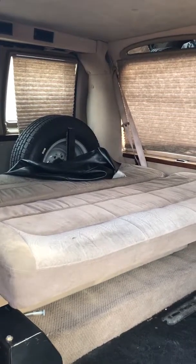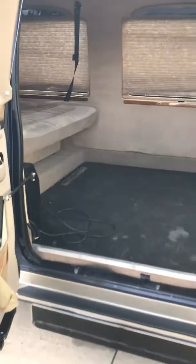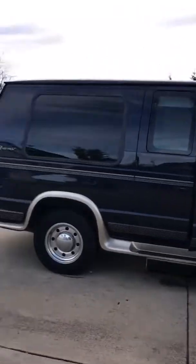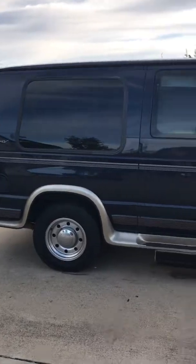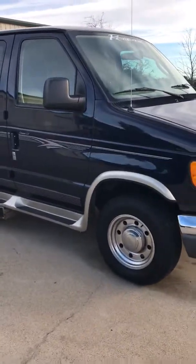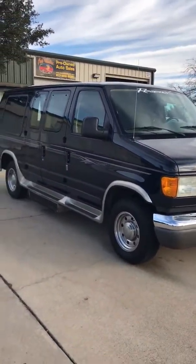It has a bed in the back but you can actually put people back there. We're going to close the van now with no functions whatsoever — just using this magnet — and you can actually close it from the inside as well. It has 50,000 miles and is in immaculate condition, not a door ding, scratch, or rock chip on it.